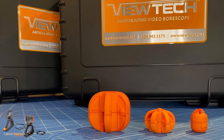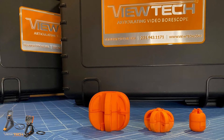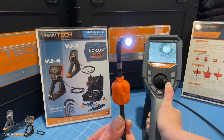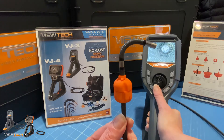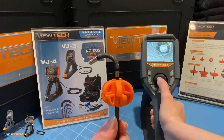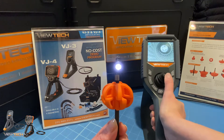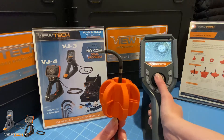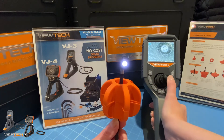Vutech boroscope centering devices are available in three different sizes. First, a three-quarter inch centering device, optimum for piping at least an inch in diameter. Next, a one and three-quarter inch centering device, optimum for piping at least two inches in diameter. And finally, a two and three-quarter inch centering device, optimum for piping at least three inches in diameter.